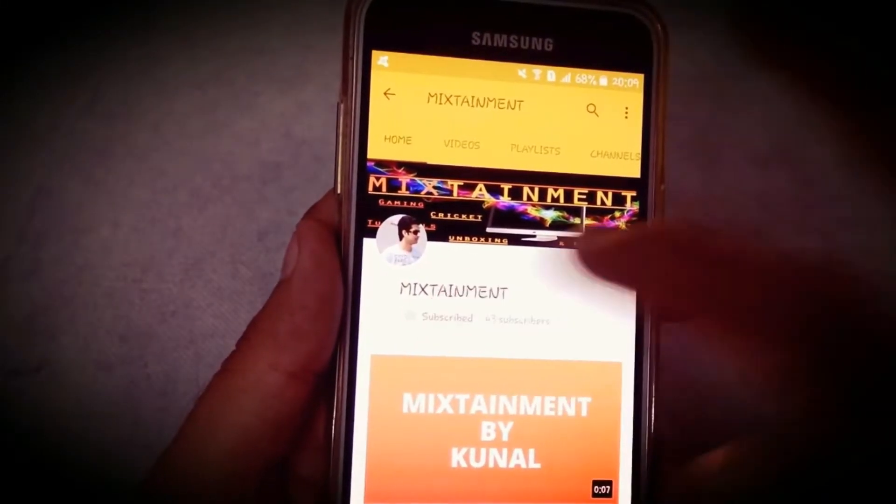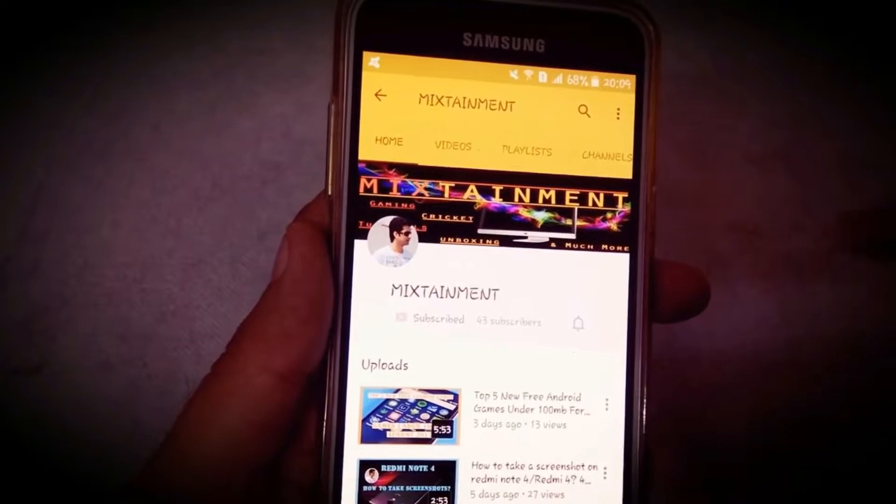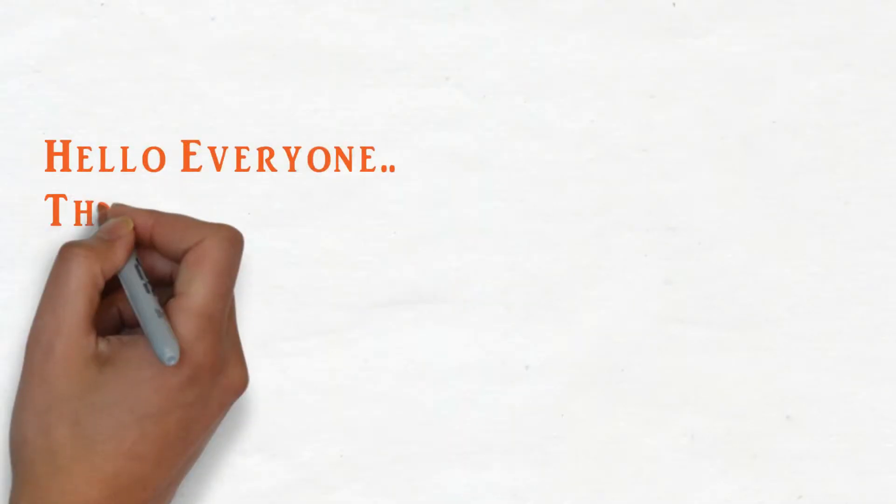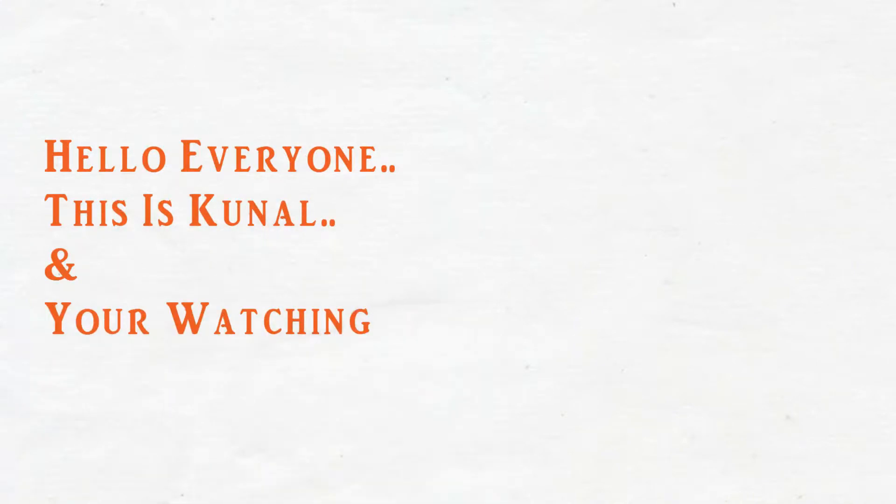To subscribe to my channel, you need to click on the subscribe button and then click on the bell icon to get notifications of my latest videos. Hello everyone, this is Kunal and you are watching Mixtainment.